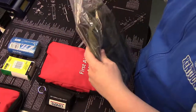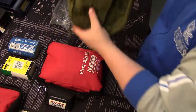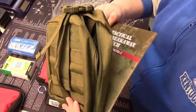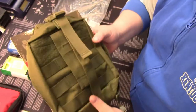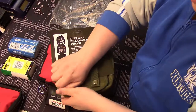So I went out and got a Rothco Tactical Breakaway pouch. This guy is MOLLE compatible and it looks to be a little bit more user friendly. I'm going to open it up here and show you what it looks like.